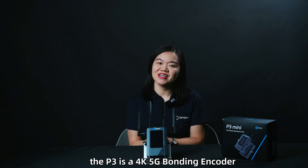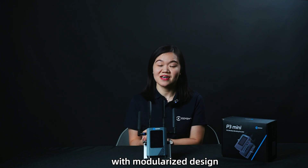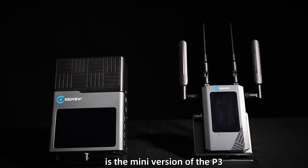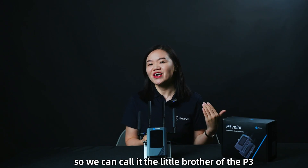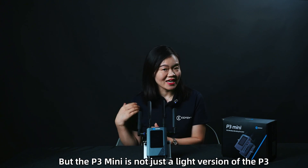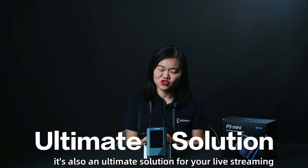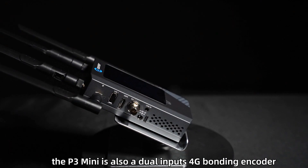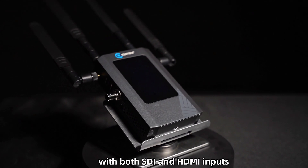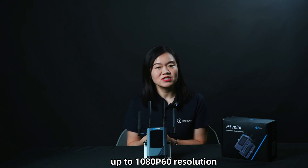As we all know, the P3 is a 4K 5G bonding encoder with a modularized design. And for the P3 Mini, from the name you will know it is the mini version of the P3 — we can call it the little brother of the P3. But the P3 Mini is not just a light version; it's also an ultimate solution for live streaming. In general, the P3 Mini is a dual-input 4G bonding encoder with both SDI and HDMI inputs, up to 1080p 60 resolution.